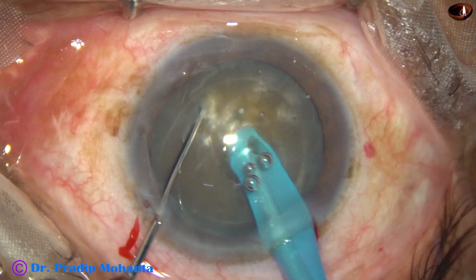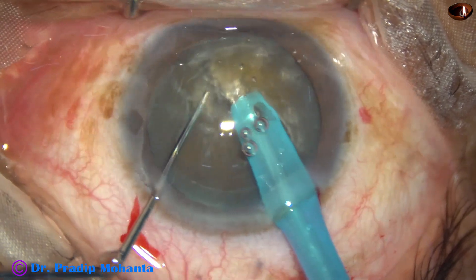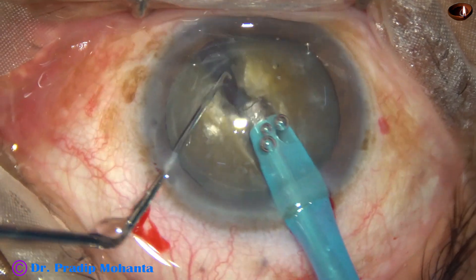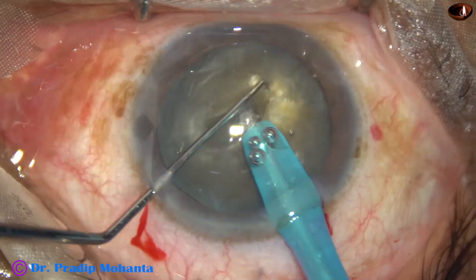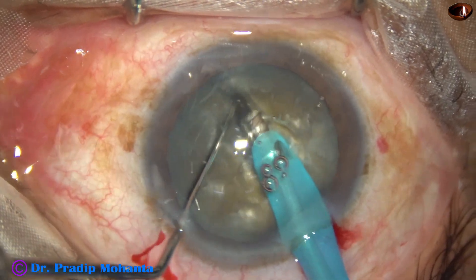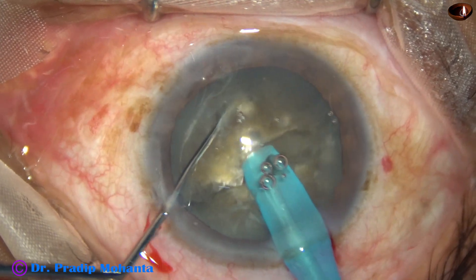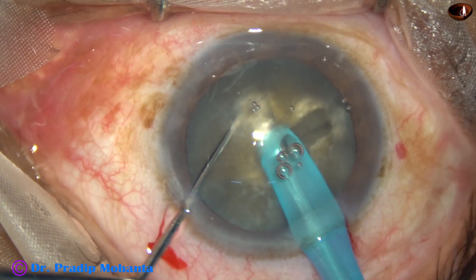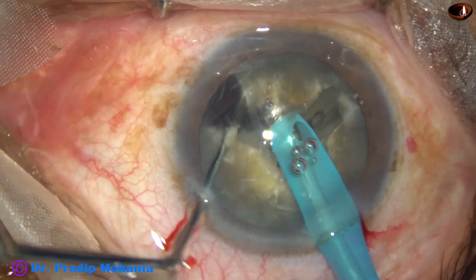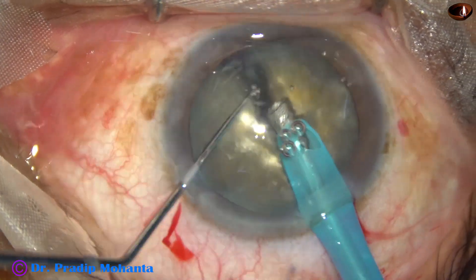The chopper is used to crack the nucleus into two hemi-nuclei. In this case the nucleus was brittle and it divided completely into two hemi-nuclei — this doesn't happen always. In some cases the posterior leathery fibers are so stubborn that they don't tend to give in.